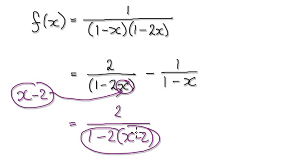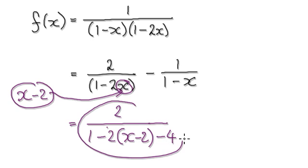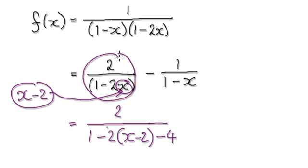But this thing here is not exactly the same as this. If you look here, you've got 1, and then negative 2x — we've got negative 2x here which is good — but here you've got a positive 4. So you've got to negate that positive 4. Take away 4 here. Now this is exactly the same as this.